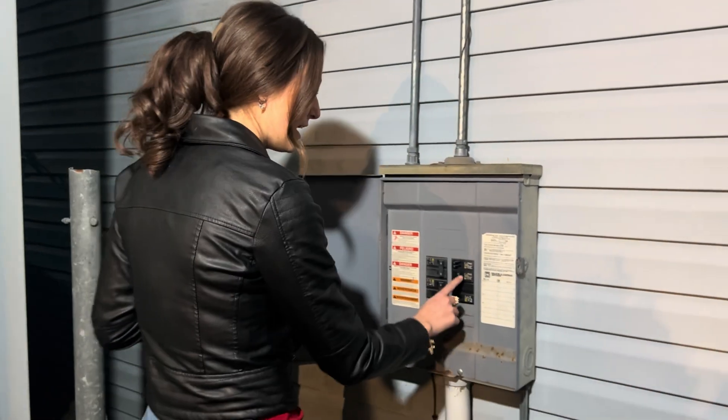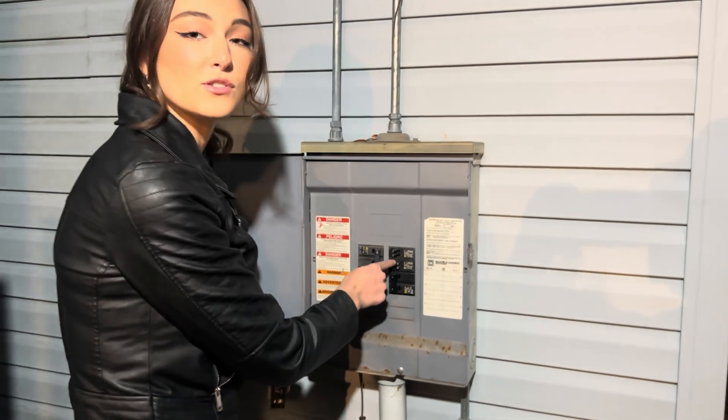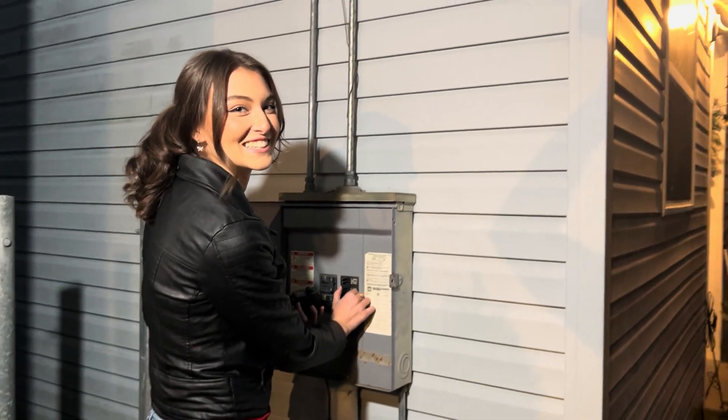As you can see here, we've got a double 20 breaker, and this has been tripped so many times it's basically gone out. That's why I have this bad boy.